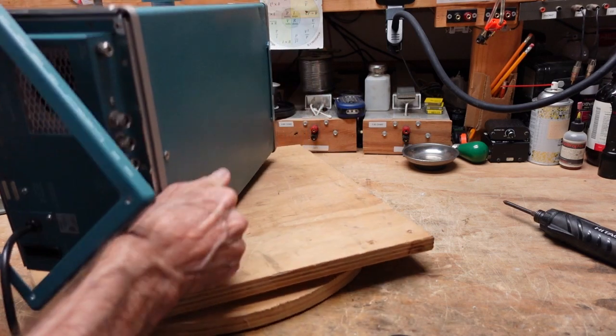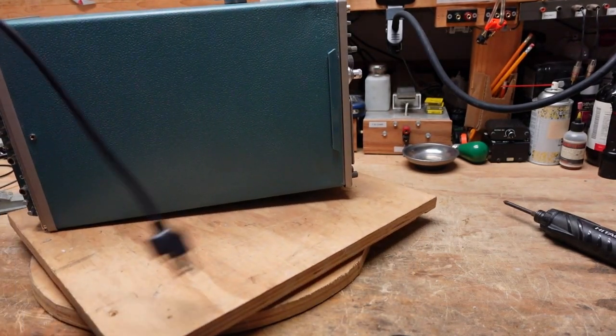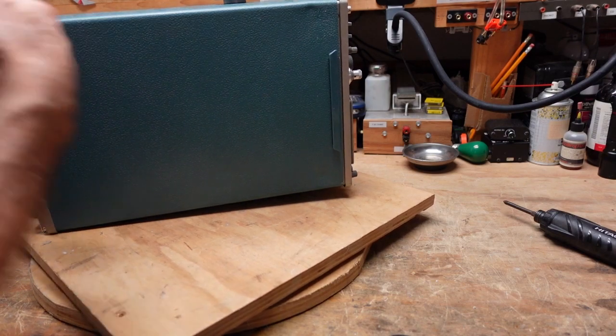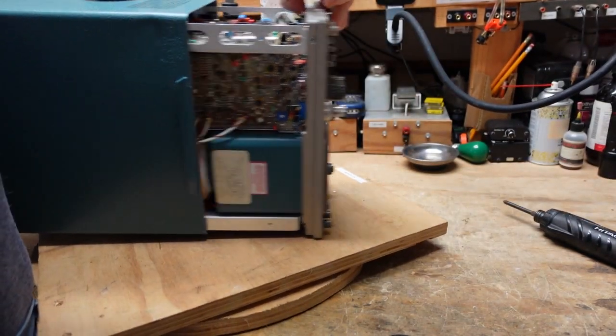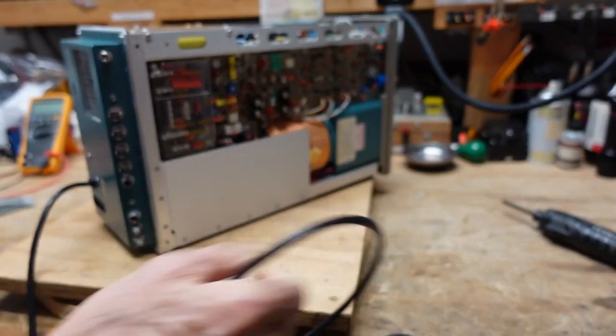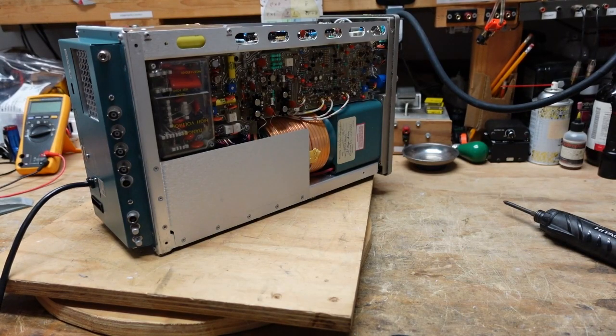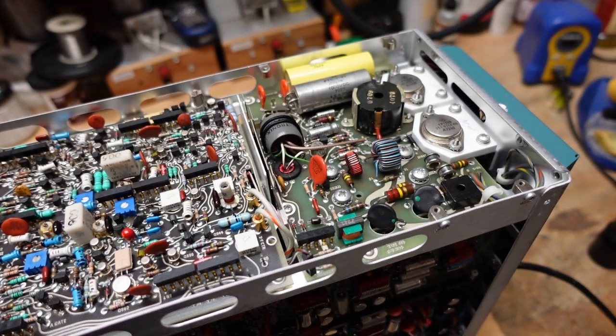Once that's off it slides out the front just like the 465 did. So we've got this out of the case. Now it looks like the inverter is good, and I'll show you why I think that. I'm going to turn this on and you'll see there's a little neon lamp that flashes rapidly.